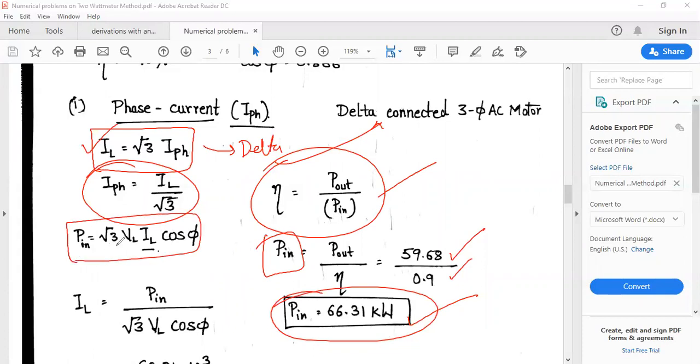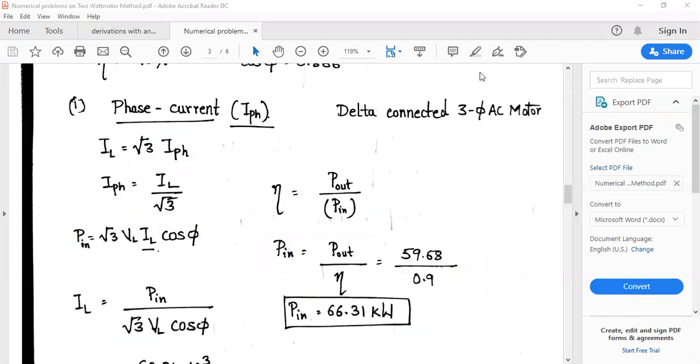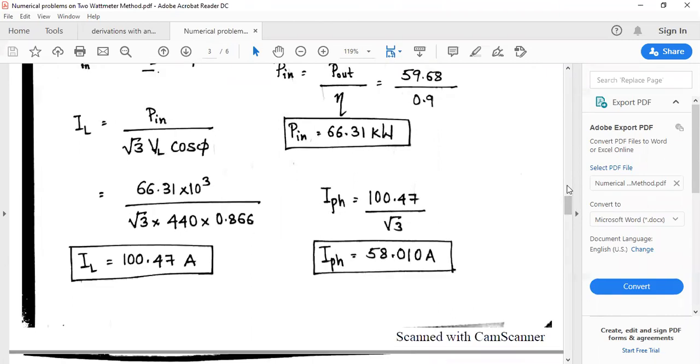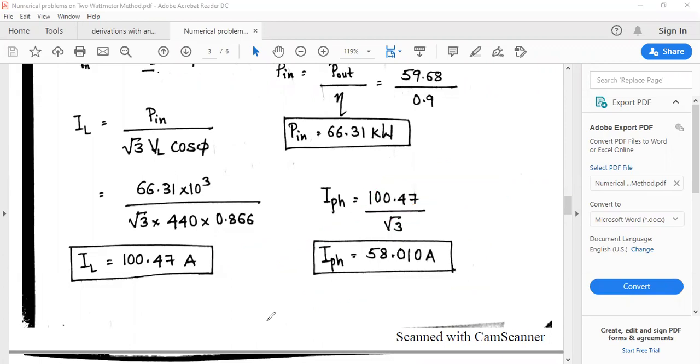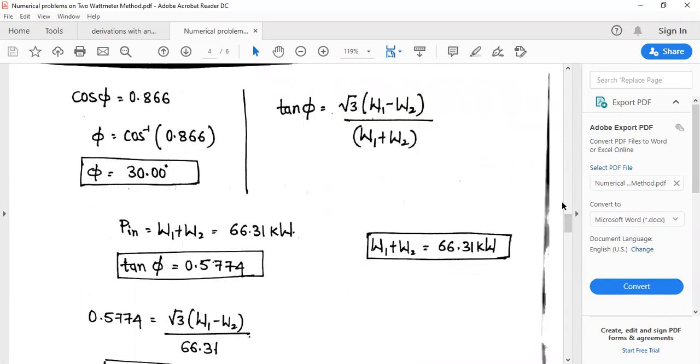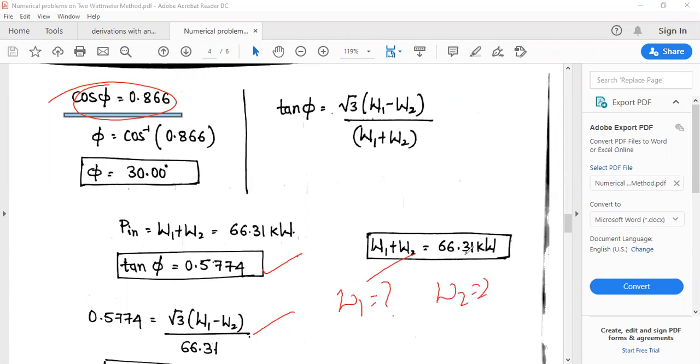P_input = √3 × VL × IL × cos φ, so IL = P_in / (√3 × VL × cos φ) = 100.47 amperes. For delta connection, IPH = IL / √3 = 58.01 amperes. φ = cos⁻¹(0.866) = 30°, and tan φ = 0.574.